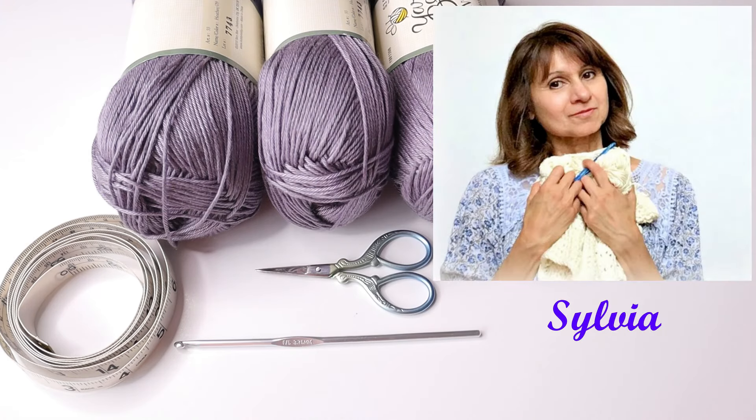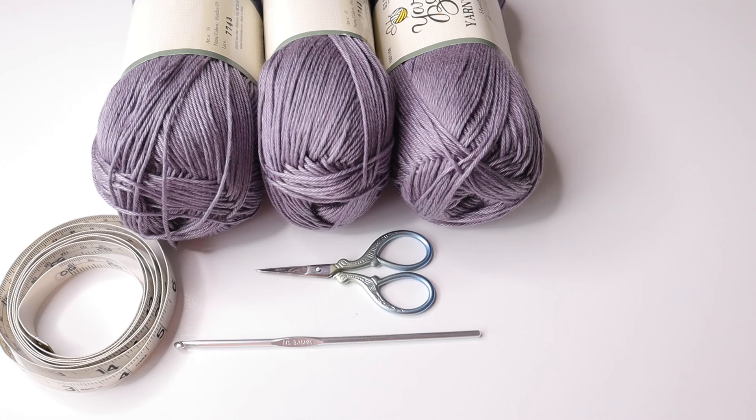Hello crochet friends, welcome to Crazy Cool Crochet. This is Sylvia and in today's project we are going to be making this beautiful crochet long open front vest. Hopefully you recognize the stitch pattern.